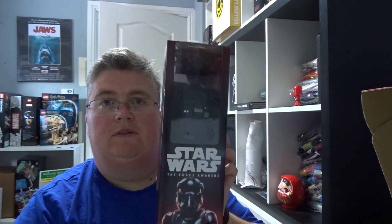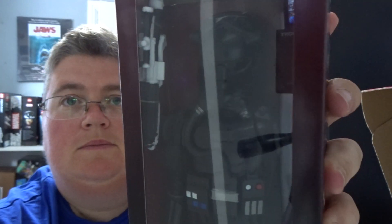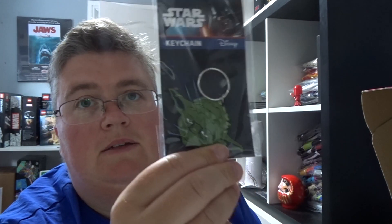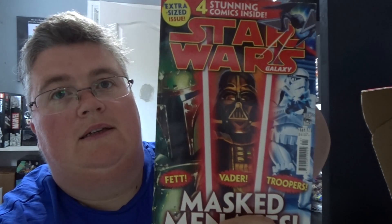We've got a Stormtrooper metal water bottle, a First Order TIE fighter pilot action figure, a vinyl sticker of Kylo Ren, a Yoda Q-ring, and a Star Wars galaxy comic with four comics inside.